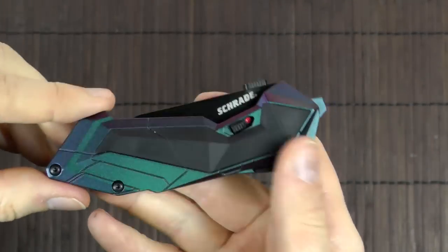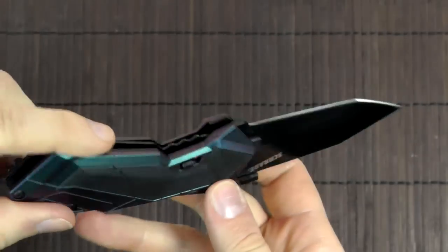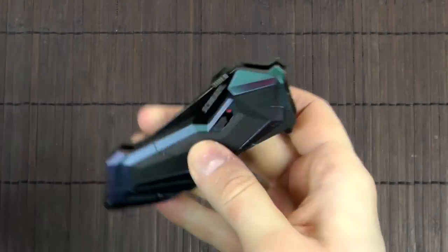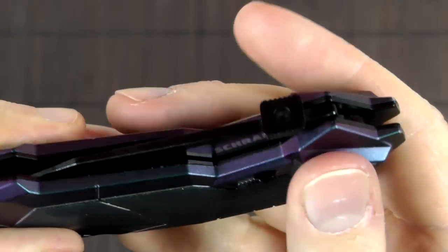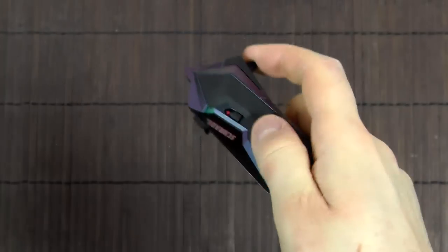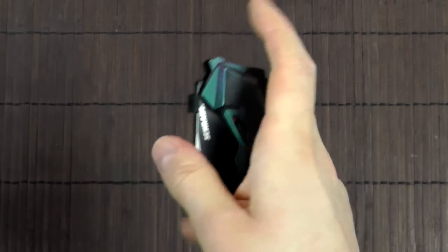There is also a variant which is gray, with shades of gray and no black coating on the blade. Assisted opening — very quick. You can open it using the thumb disc or the flipper. Both very fast.